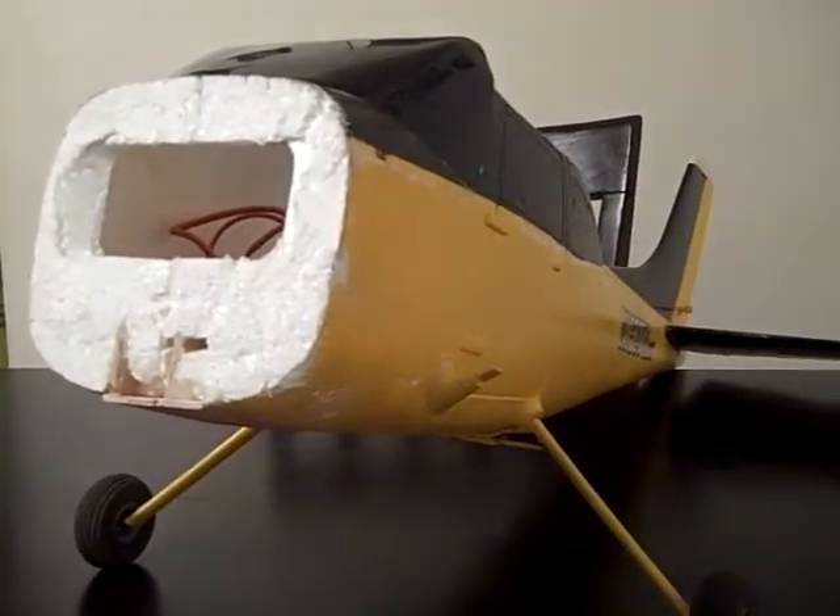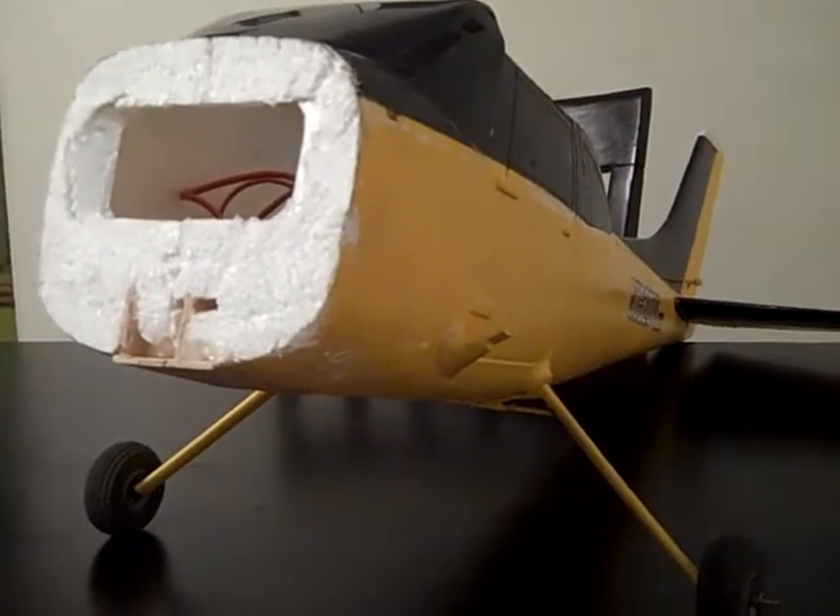This used to be a Nitro Planes Sky Trainer. It's no longer Nitro Planes — there's nothing on this plane that is Nitro Planes anymore. I have replaced everything. They're great for getting the plane, but once you have the plane they're horrible — you can't get parts, can't find nothing. And when they do have the parts, it's just stupid. I just don't like using Nitro Planes at all. So I went to E-Flight.